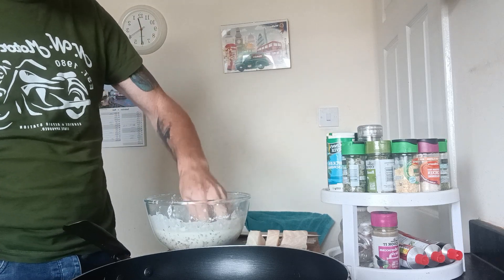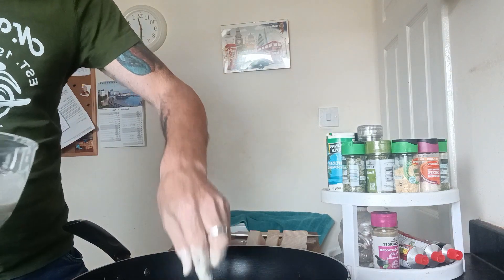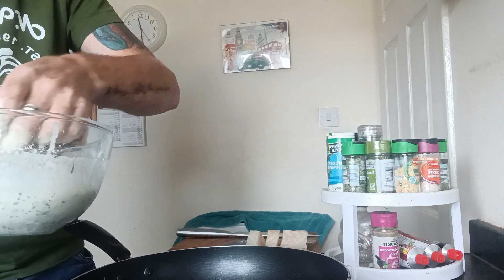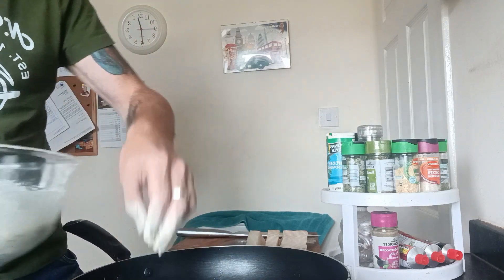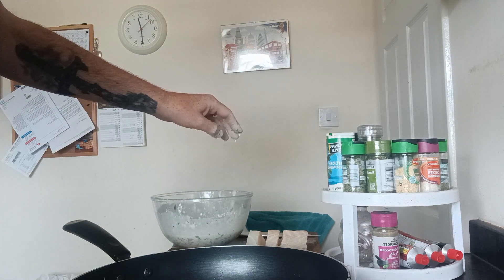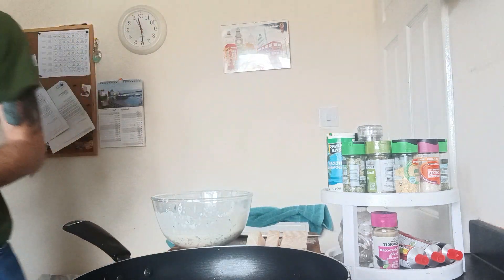So I'll get the first five pieces in. I'm going to submerge them in like that — one, two, three, four, five. I'll leave them in there for two or three minutes and then turn them.